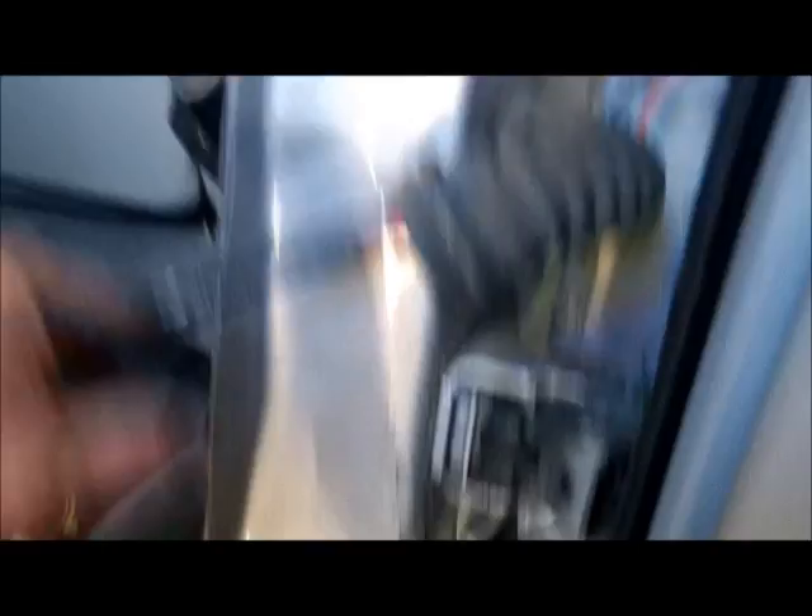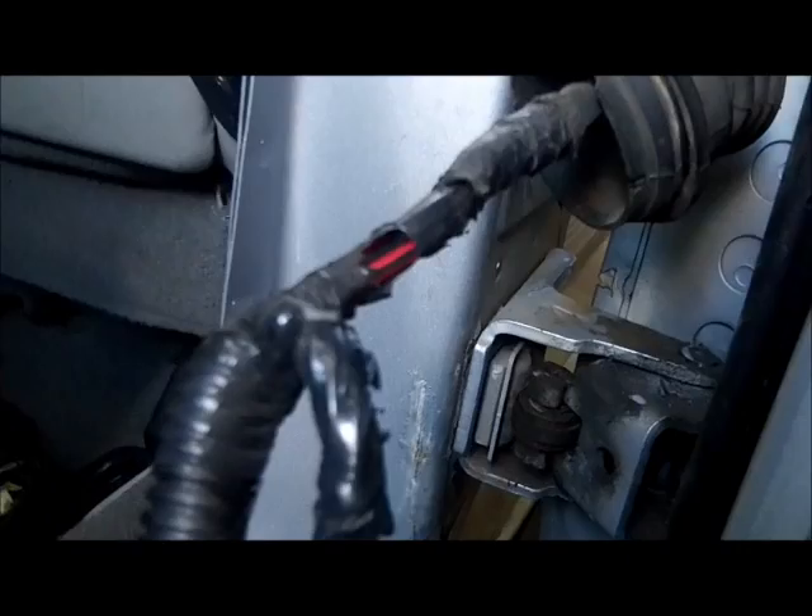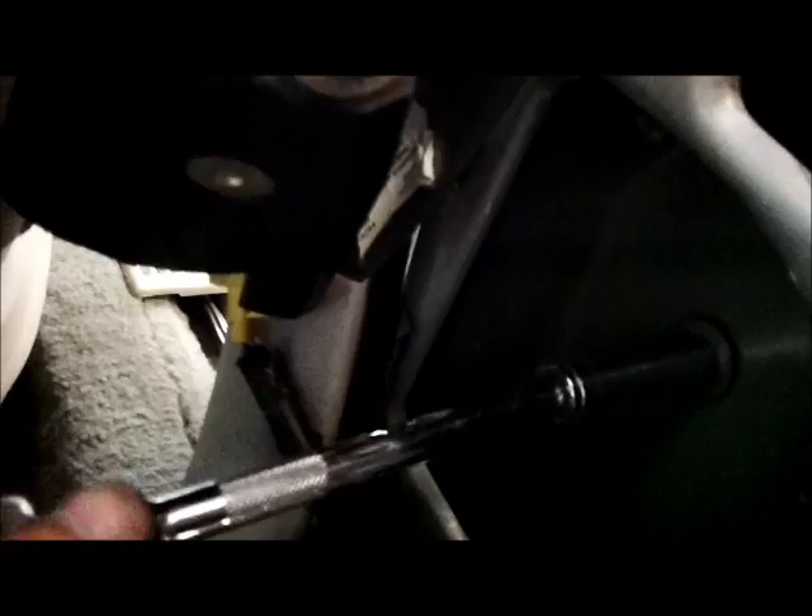Now, a lot of times when you're doing a door hinge, you can see exactly where it was on the vehicle — you can see where paint's chipped or broken, or maybe there isn't any paint at all. So I'm going to do the vehicle side first. You can also tell looking in there where the paint was on these bolts, so I'm going to try to get it back exactly where it was. It looks like it was about right there.